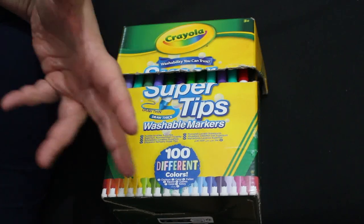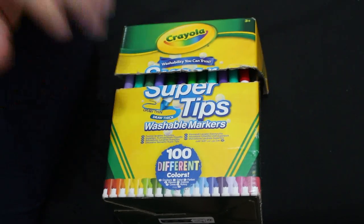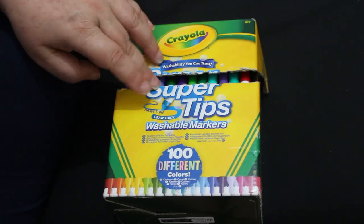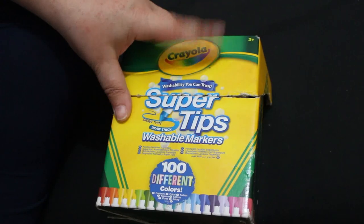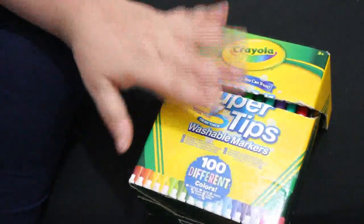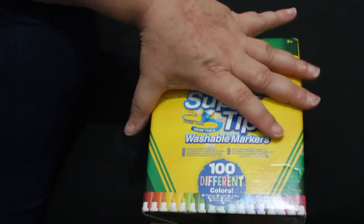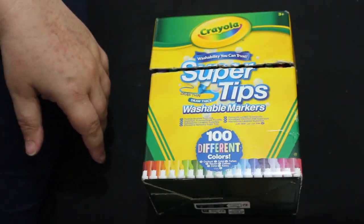I might have explained a bit of it, but if not, I'll go through it with you later. So anyway, this is a small haul, mostly books. I did get a packet of super tips to use in my colour by number pattern books, because the way some of the books suck up the ink from the alcohol markers is absolutely horrendous.